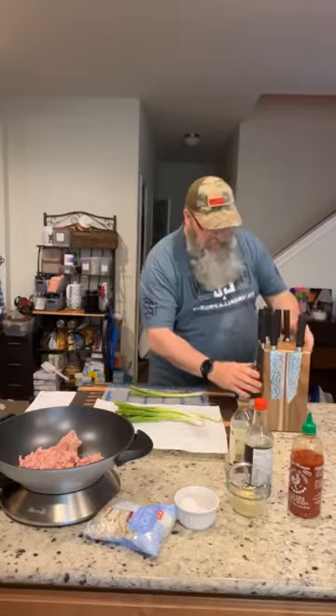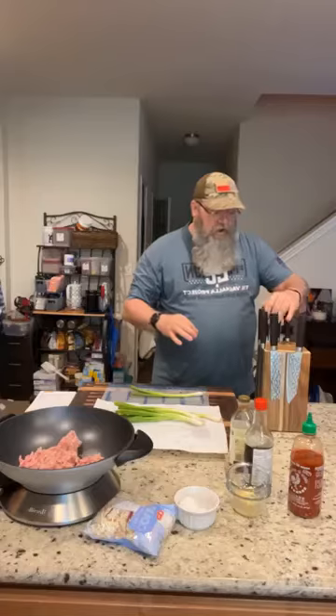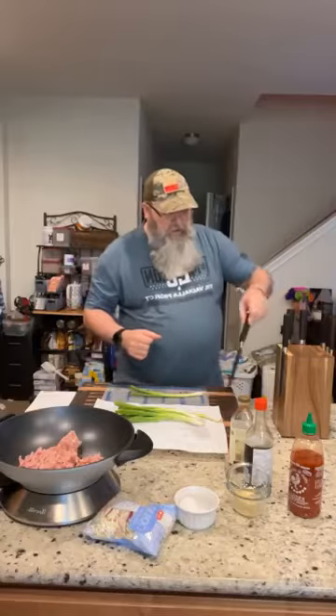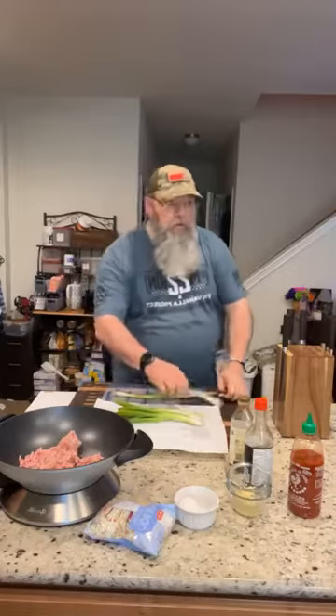I got the full set: a chef knife, a really nice big bread knife, a paring knife, a utility knife, and a Japanese-style vegetable knife — I'm not even going to try to pronounce the name. This one is basically for cutting vegetables. Now we just need to figure out where we're going to put that block.